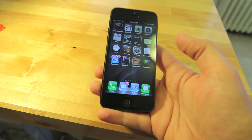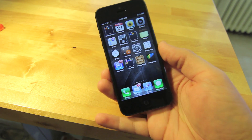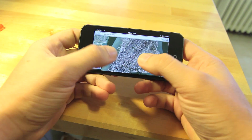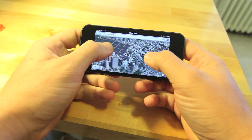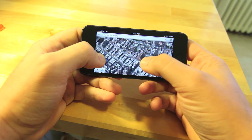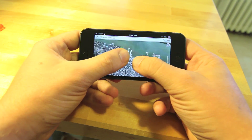Now we'll take a look at the new Maps app in iOS 6 and see how it performs on the iPhone 5, including the 3D flyover feature in New York City. I was playing with this on my iPad and it was pretty jittery — on the iPhone 5 this is pretty smooth.